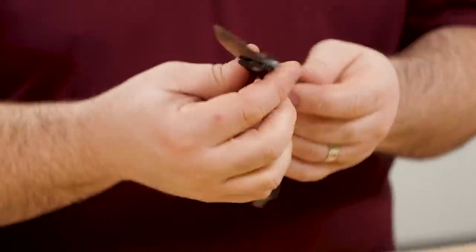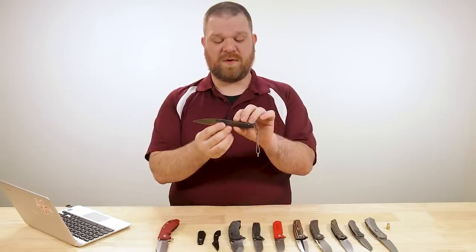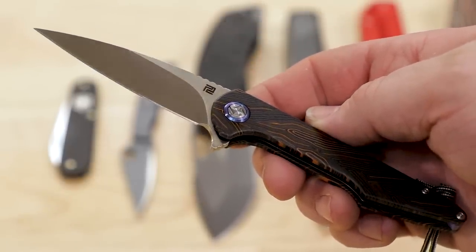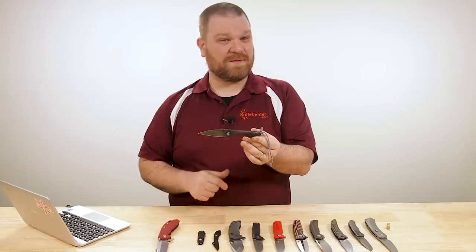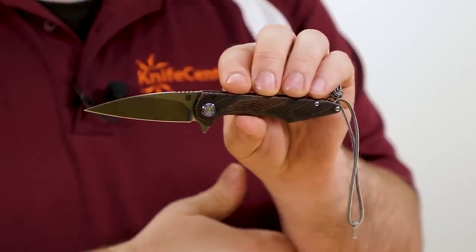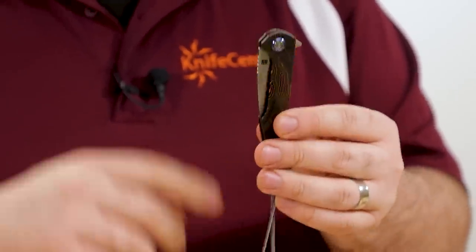We've also expanded our KnifeCenter exclusive small Archeos - the non-locking small Archeos from Artisan Cutlery - with a new model. They wanted a slightly less expensive version, so we're starting with this configuration that essentially launched this model for us: the topographic orange and black G10, now paired with an RPM9 powder metallurgy stainless steel blade as opposed to the VG10 Damascus. That gets this down by about $20 to an $80 price point.